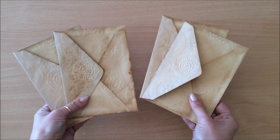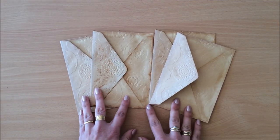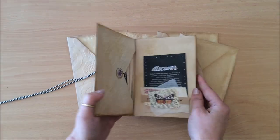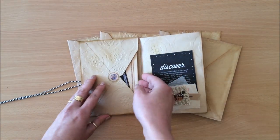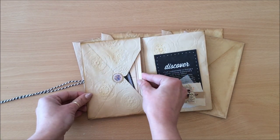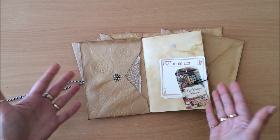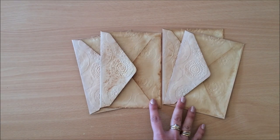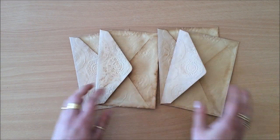For this project I'm using four envelopes, and these four envelopes are going to constitute my cover and the pockets inside. The reason I only chose four and not more is because I wanted a little junk journal spot in the middle. If you have more envelopes, it's quite hard to put things in and out. But you can make a whole journal of just envelopes - there are many different ways you can take this.